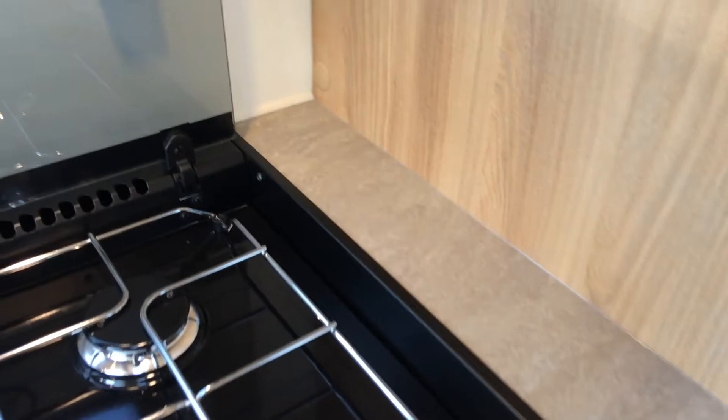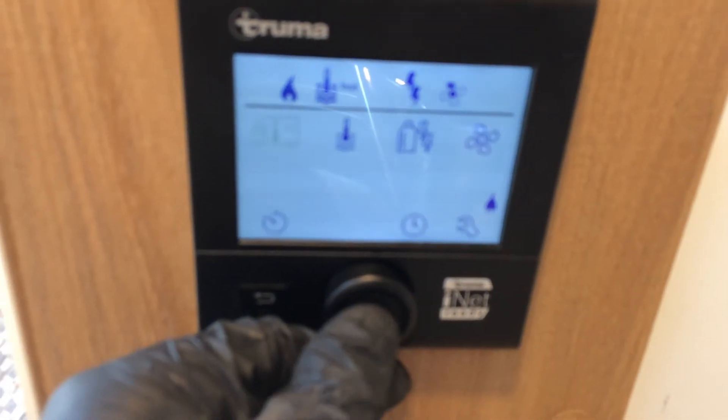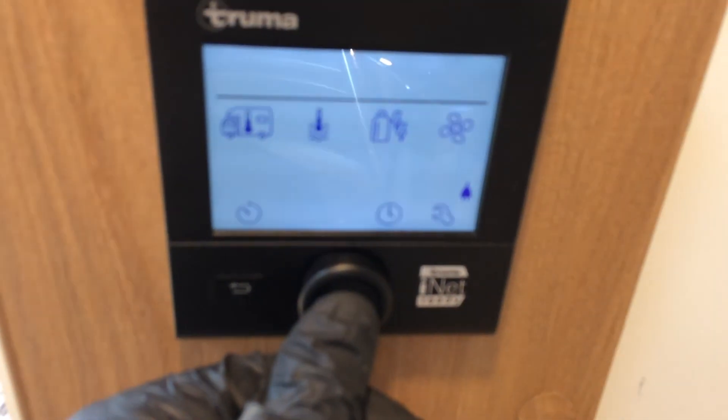Now to turn everything off, it's very straightforward, but I will just show you what you need to do with this control panel here. So you push that in, room heating go down to 5, then it goes to off — push it in. Same as the hot water — off, push it in. Then hold that in for about 10 seconds and it'll go off.